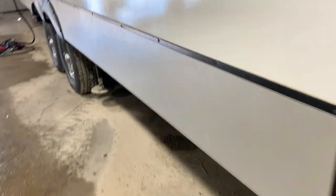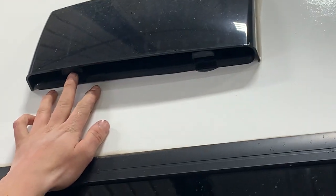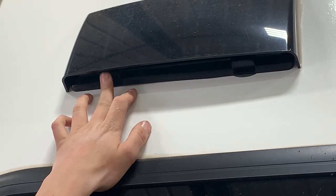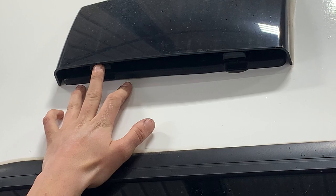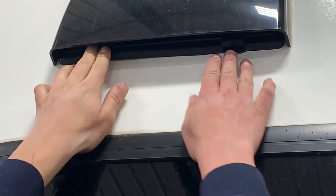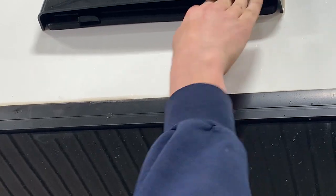A little further down the unit, just noticing this little flap here. Whenever you get to your campsite you are just going to want to make sure you have that opened up so you're able to evacuate those fumes and the smell with the overhead fan. Whenever you do travel though, just clip that back into place to keep the dust out of the unit.